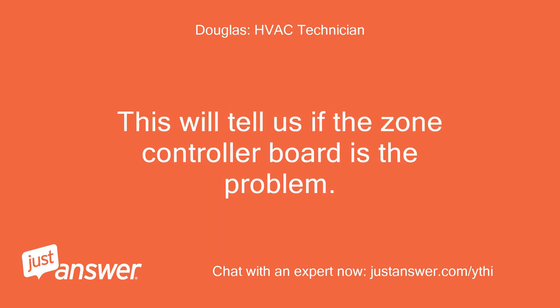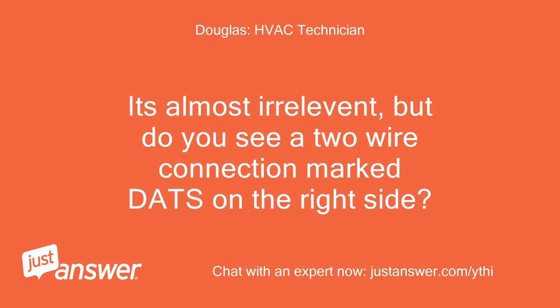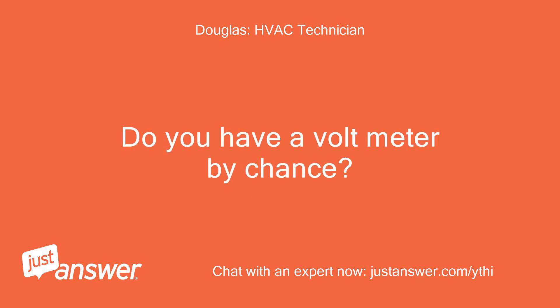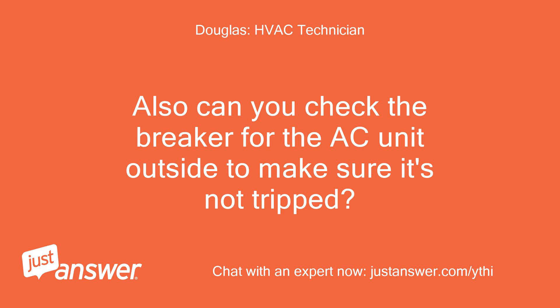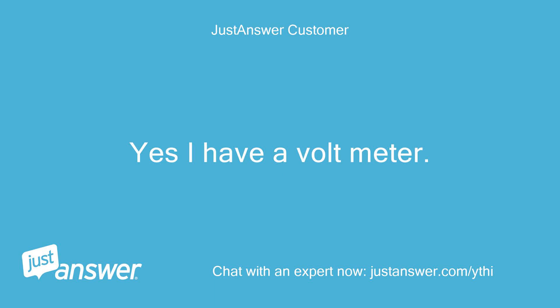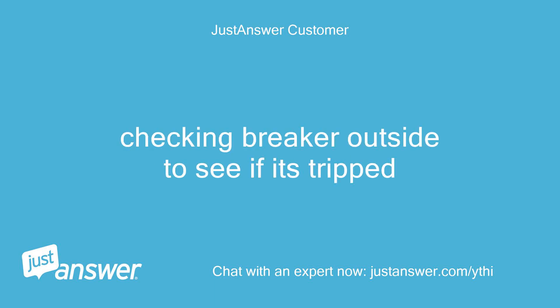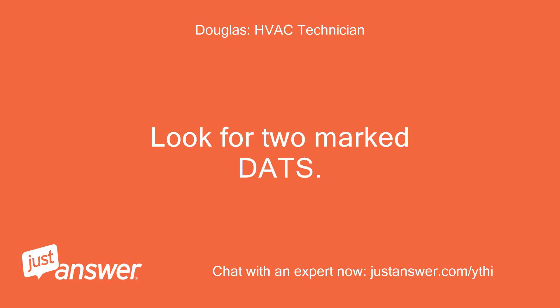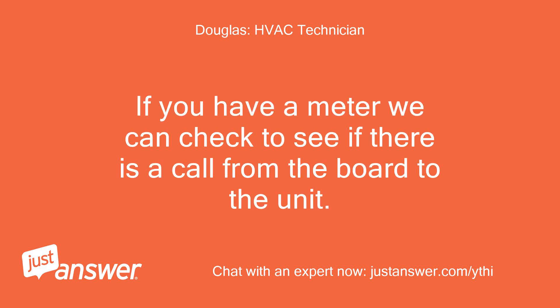This will tell us if the zone controller board is the problem. Do you see a two-wire connection marked DATS on the right side? Are there wires connected to it? Do you have a voltmeter by chance? Also, can you check the breaker for the AC unit outside to make sure it's not tripped? Yes, I have a voltmeter. Checking the breaker outside to see if it's tripped. Look for two wires marked DATS. If you have a meter, we can check to see if there is a call from the board to the unit.